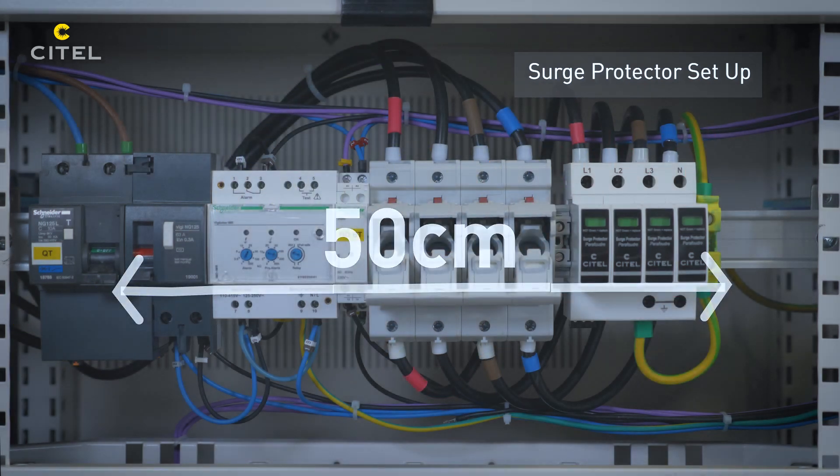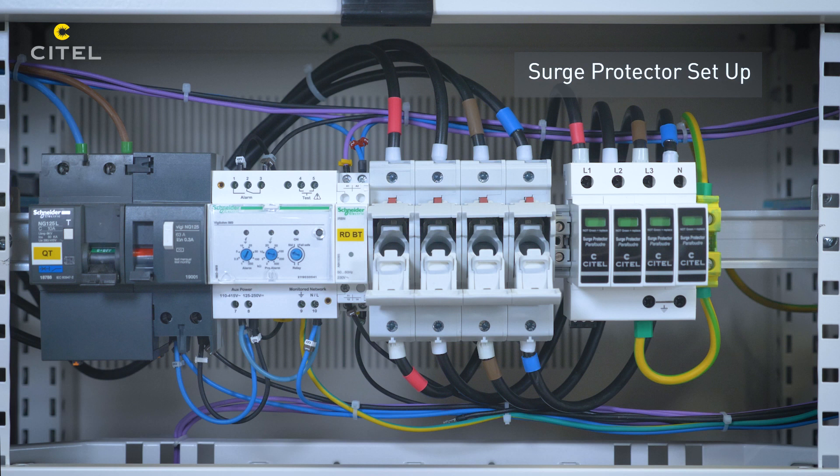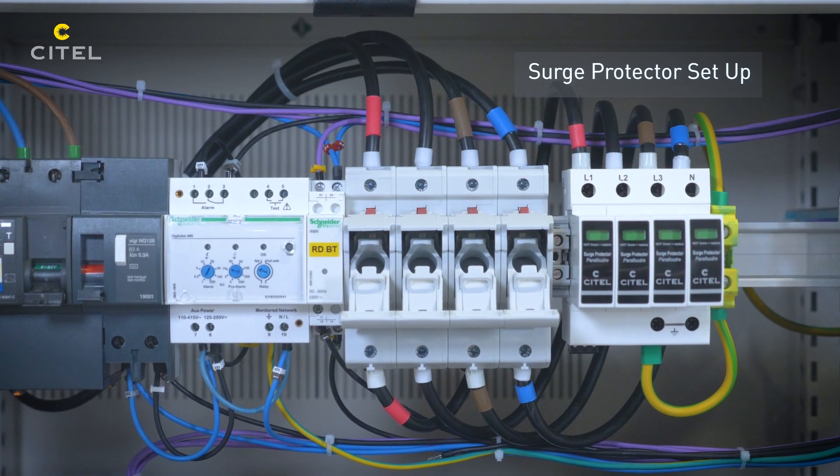If the mounting panel is made with metal, it is possible to connect the SPD directly to the metal parts to reduce the length L3.